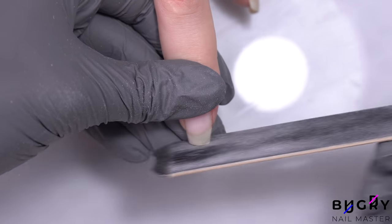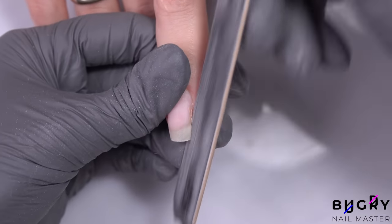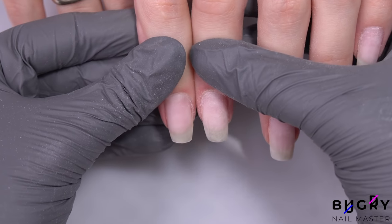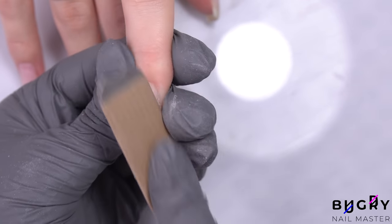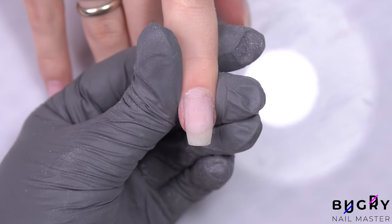I'm taking my nail file and forming the free edge of her nails. I'm removing material on the sides of her nails where I couldn't quite get to with my nail drill, and I'm also checking the thickness on the tips, making sure there isn't any excess thickness or unevenness, and then just a little bit of filing on top for adhesion of the new material.